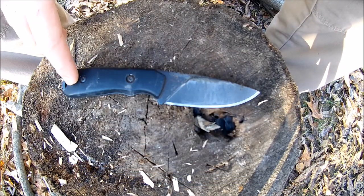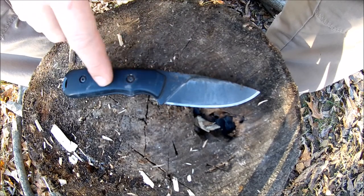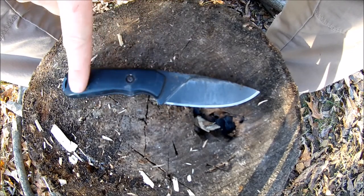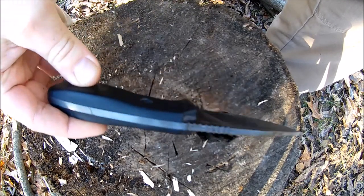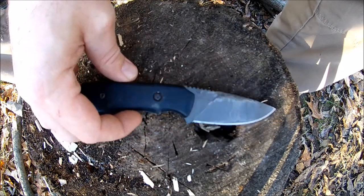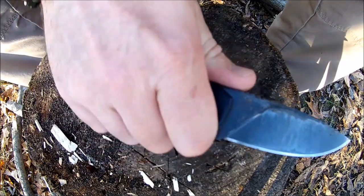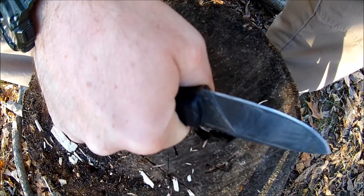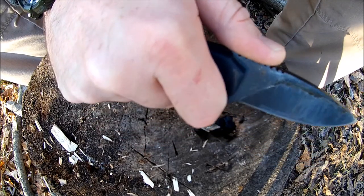It has a Grivory handle, which I'm not a big fan of — these are kind of slippery and you can upgrade this handle through LMF Knives on Facebook. But let me say the handle shape is fantastic — it's got a great palm swell, an old school style bushcraft type handle and feel, so it feels great in the hand either way you hold it. I love the feel and shape of the handle, I just wish there was a little bit more grip.